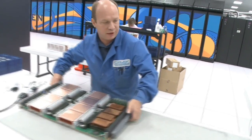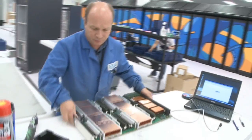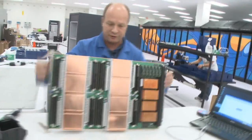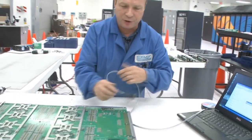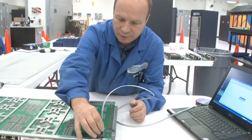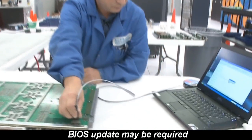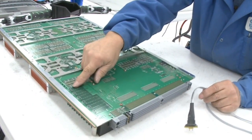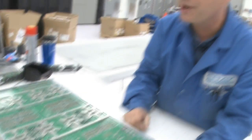With that station done, we come over to the last station where we actually program the operating parameters we want to use. We've got a micro setup here with connectors, and we then program each chip. It's just a matter of putting it on and going to each device — as you can see, we have quite a number of them.